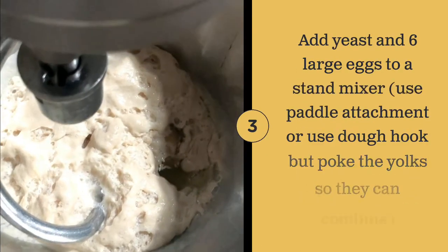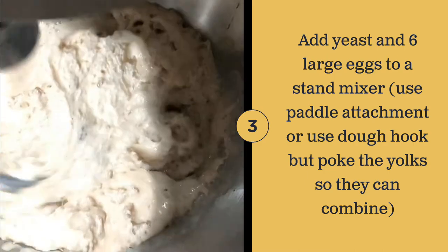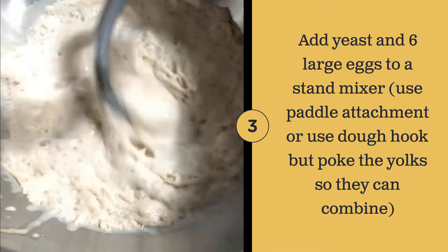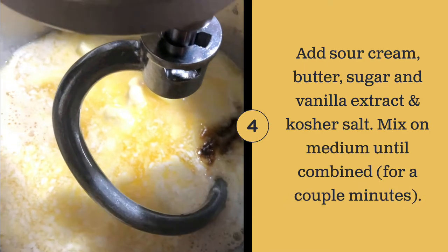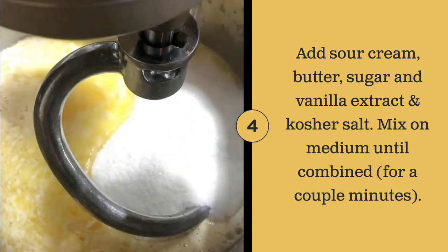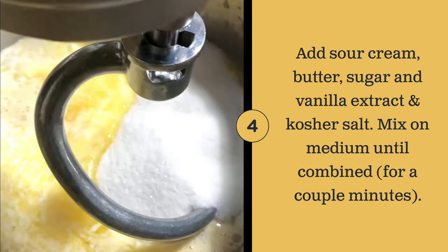Mix the yeast mixture and the eggs in the stand mixer until combined. Add the sugar, butter, vanilla extract, and kosher salt, and mix until combined.